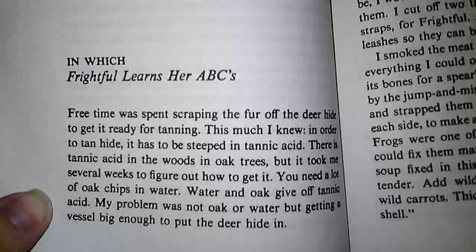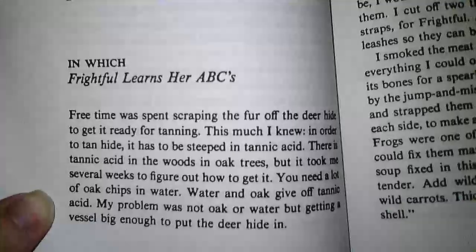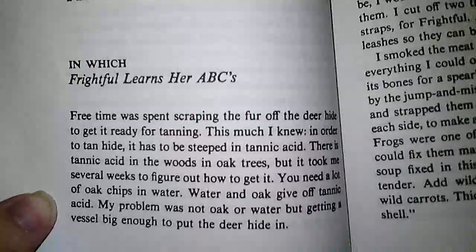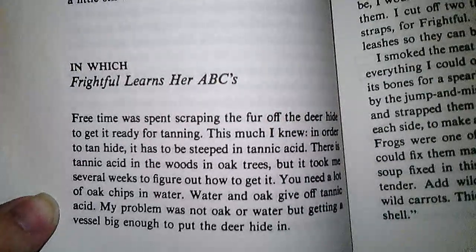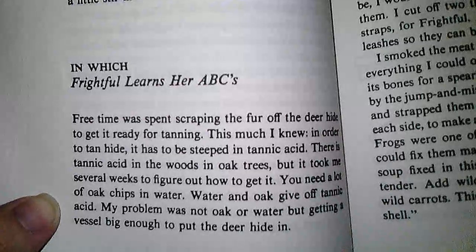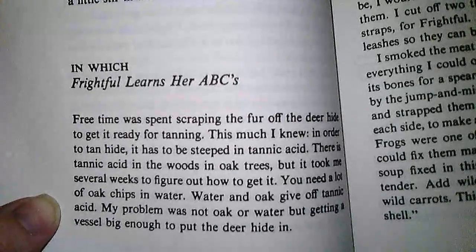Free time was spent scraping the fur off the deer hide to get it ready for tanning. This much I knew: in order to tan hide, it has to be steeped in tannic acid. There is tannic acid in the woods and oak trees, but it took me several weeks to figure out how to get it. You need a lot of oak chips and water. Water and oak give off tannic acid. My problem was not oak or water, but getting a vessel big enough to put the deer hide in.